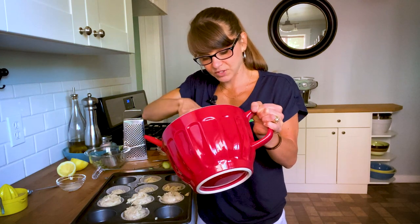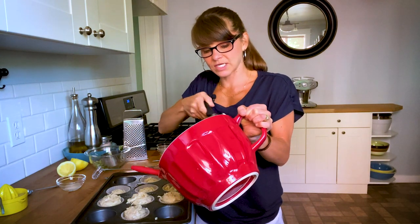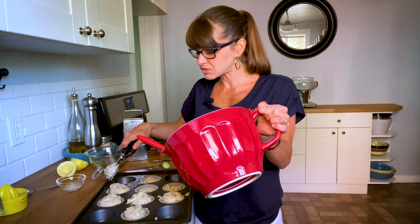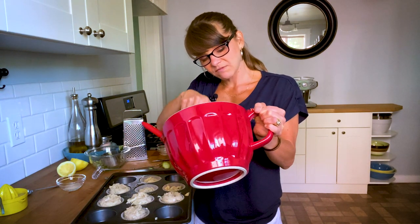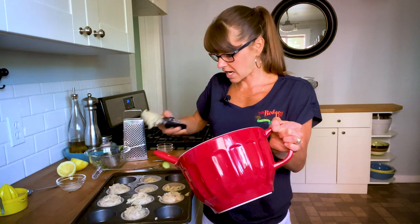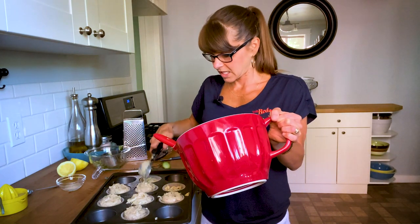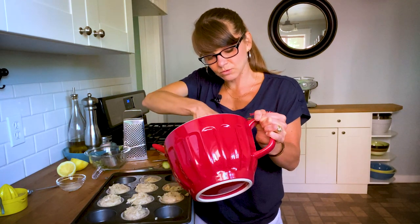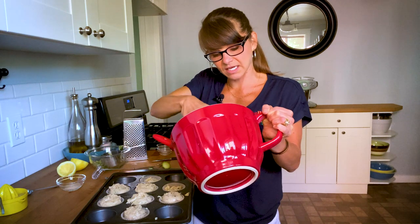We are going to put these in a 350-degree preheated oven and bake them for about 25 to 30 minutes. You just want to make sure that they're nice and golden brown on the top, and when you stick it with a toothpick, you don't have any wetness that comes out of it.